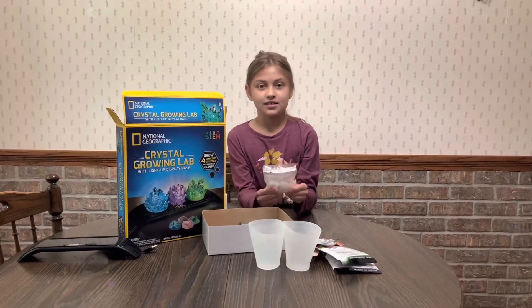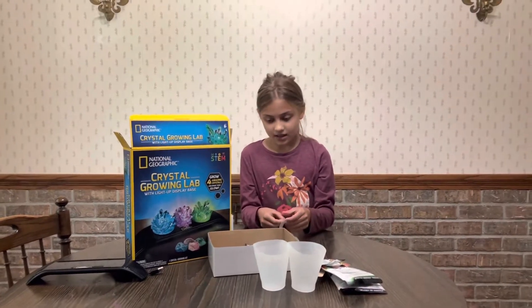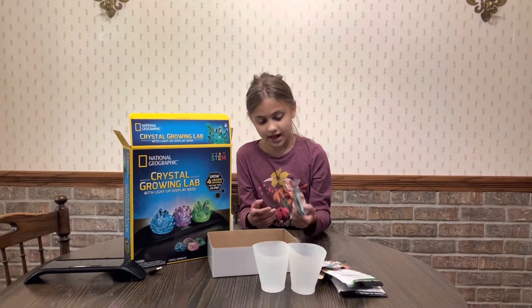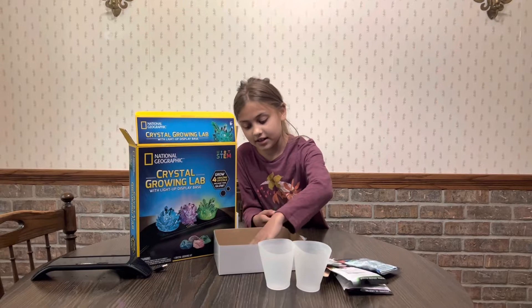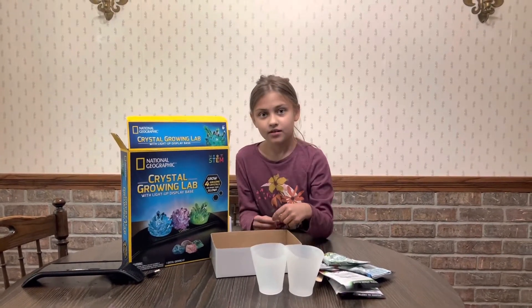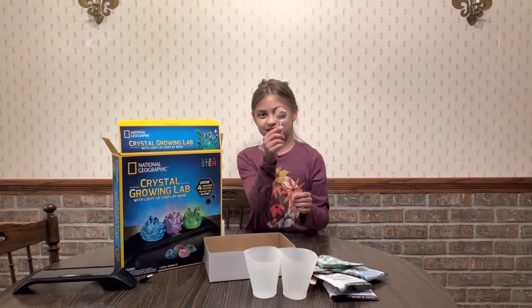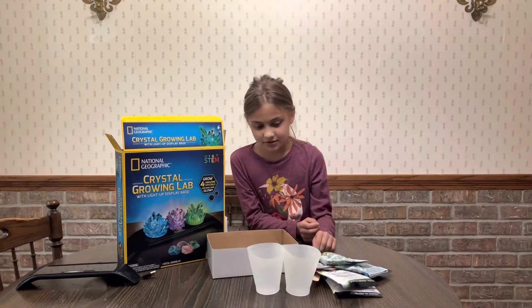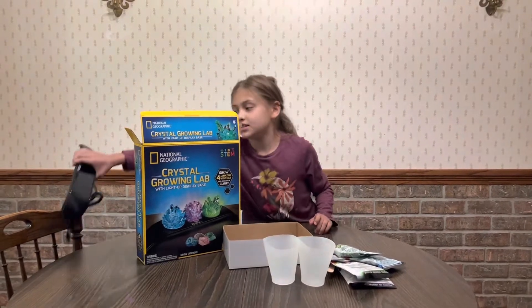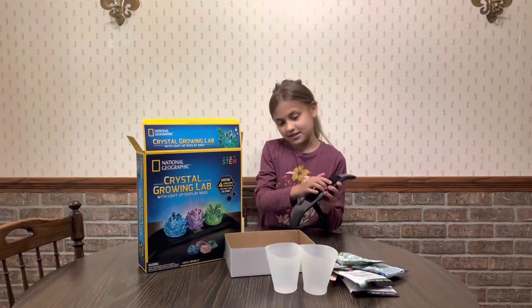We have these — you can just collect them for fun. We have a geode right here. And then we have some more: we have this blue crystal glowing powder, and then we have some green crystal glowing powder — glow in the dark. We also have this magnifying glass. Right here is the stand that you put it on, and then you have the buttons and then the glow.